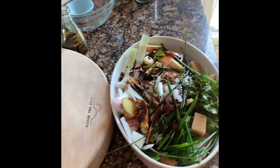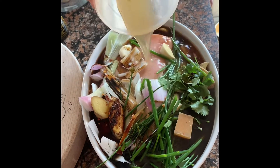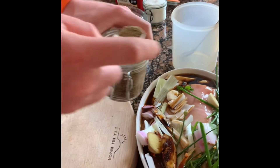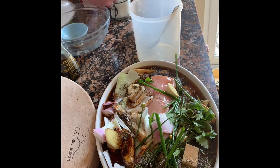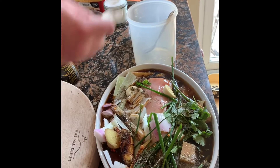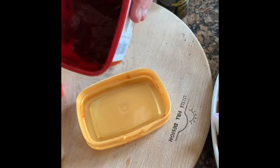Just normal chicken stock from a stock cube to give it moisture. For seasoning, a nice bit of pepper and salt — you won't need too much because you've already added soy and the stock had a little salt in it, so just a little bit.